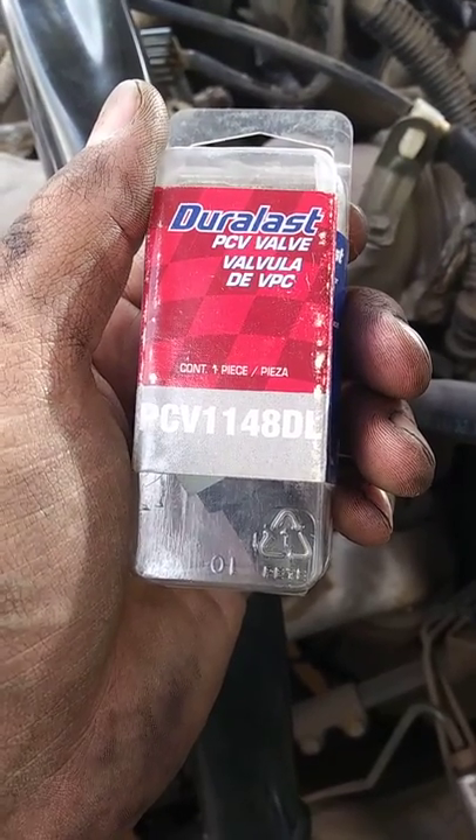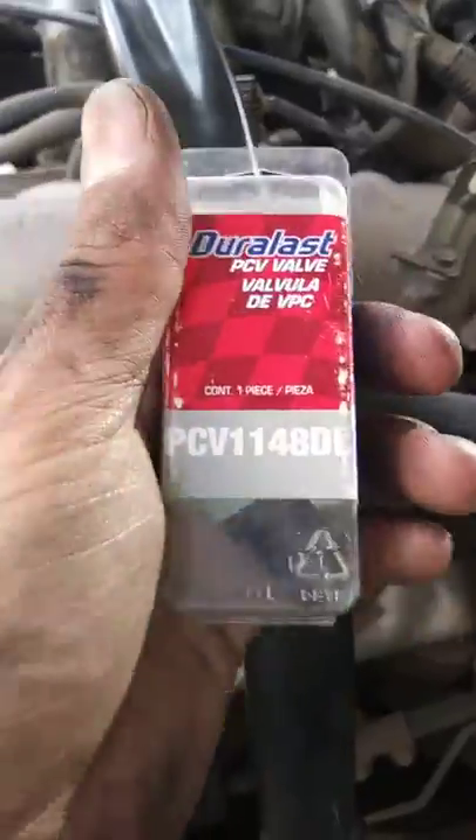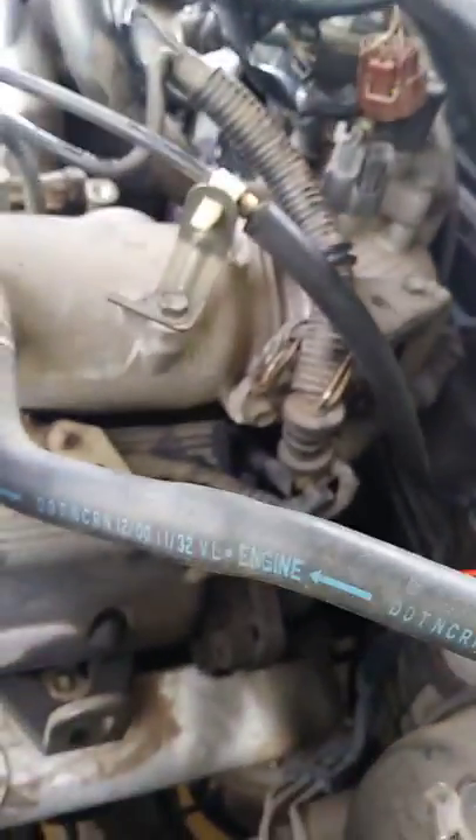I got this PCV valve some time ago and I've had it for quite some time because I couldn't figure out where to put it. I couldn't find any information on it on YouTube or on the internet, and even AutoZone couldn't seem to help me find it.